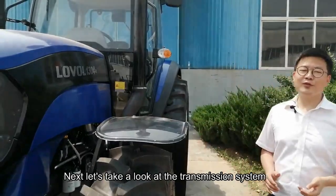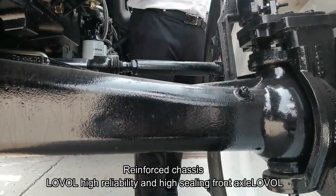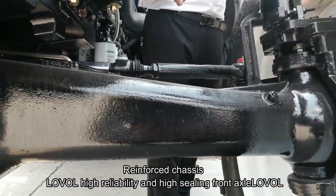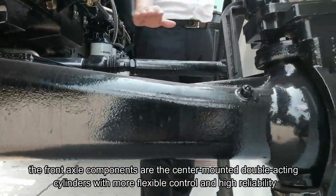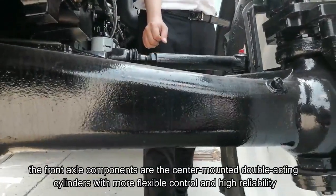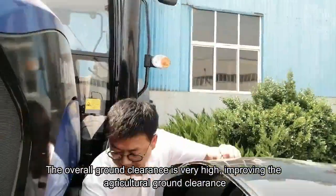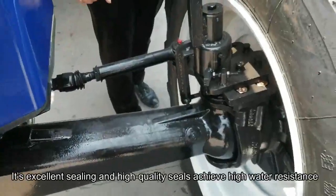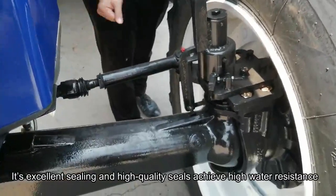Next, take a look at the transmission system. Please look at the Lowell high-reliability and high-sealing front axle. The front axle components are center-mounted double-acting cylinders with more flexible control and high reliability. The overall ground clearance is very high, improving the agricultural ground clearance.